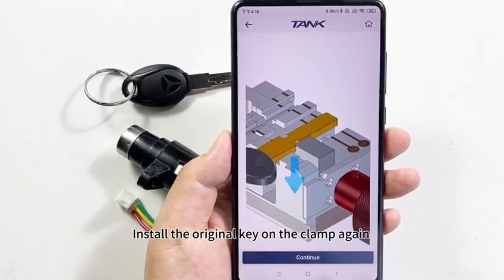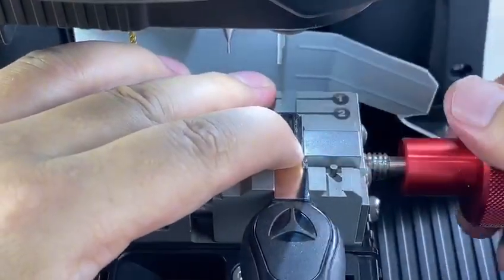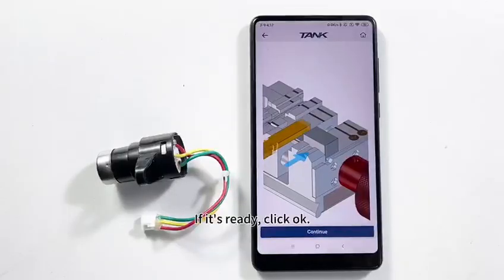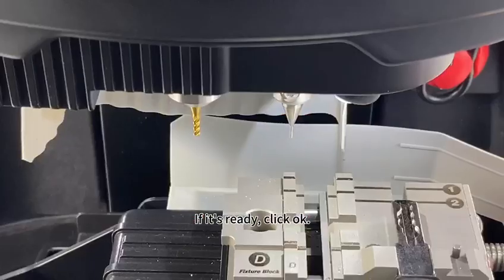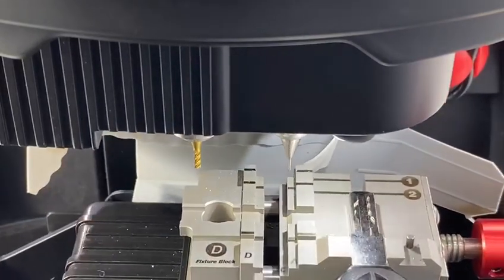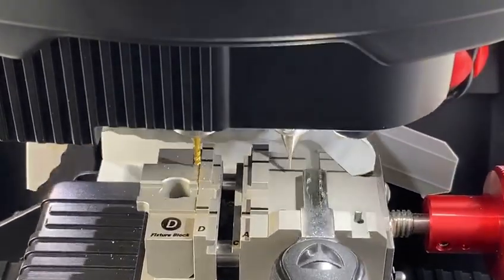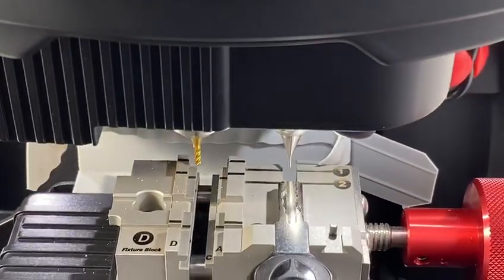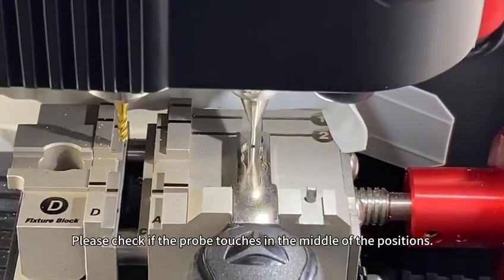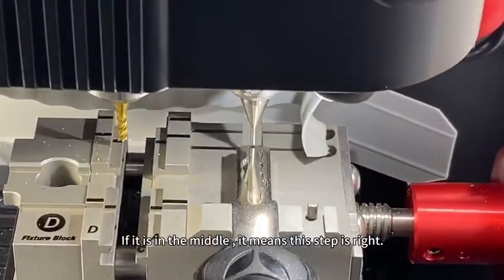Install the original key on the clamp again and tighten the knob. When it's ready, click OK. This step is to confirm the key data is correct. Please check if the probe touches in the middle of the positions — if it is in the middle, this step is right.